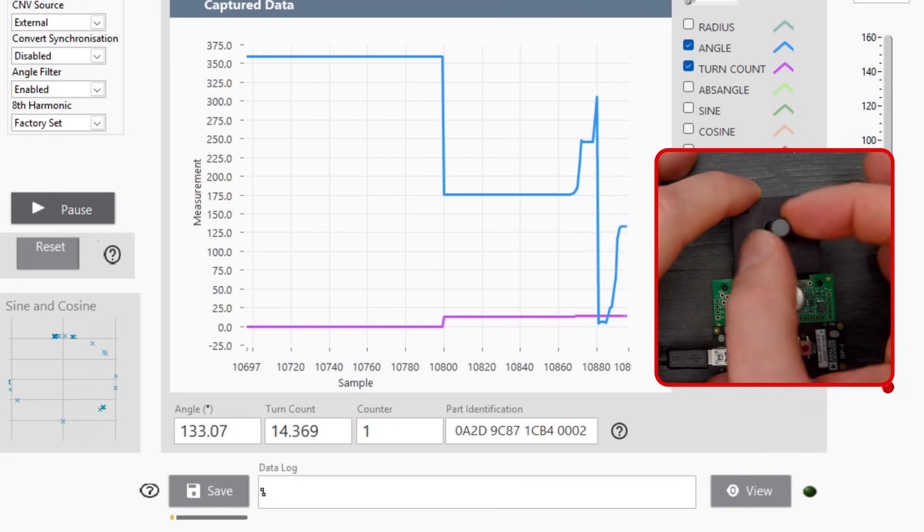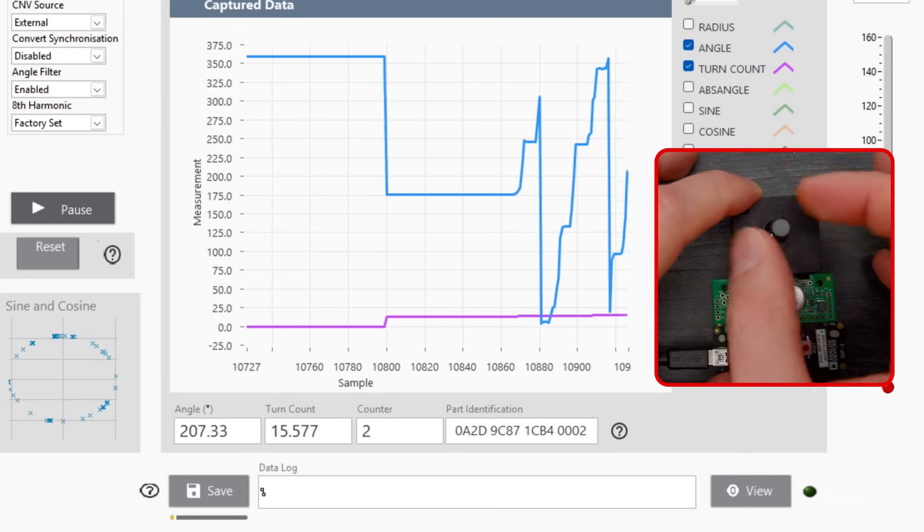Then we can turn it a few more times, and the software continues to update the readings. Thanks for watching.